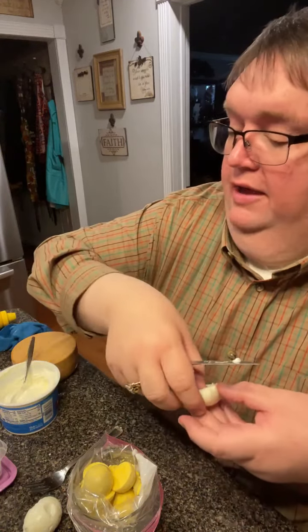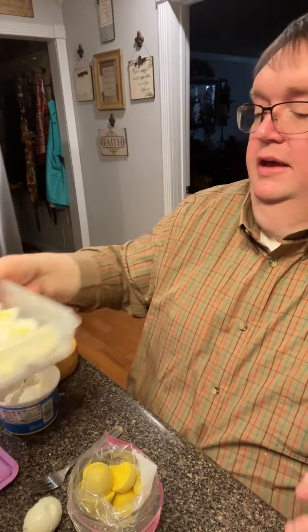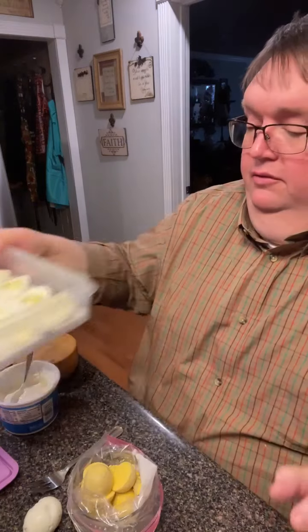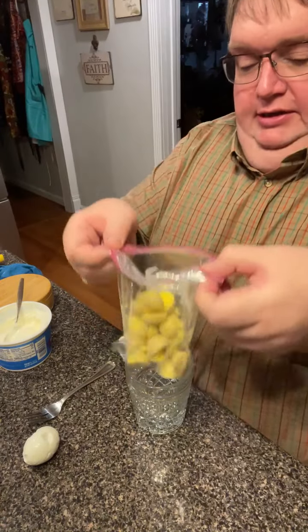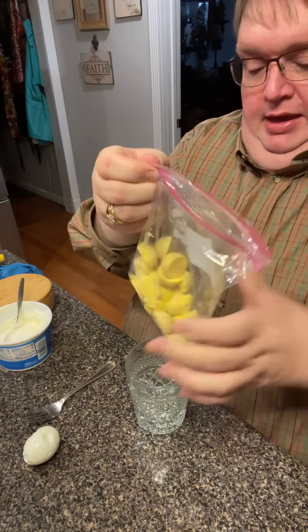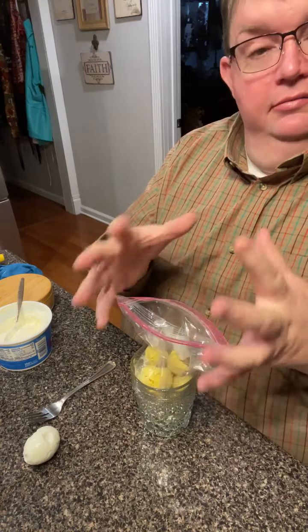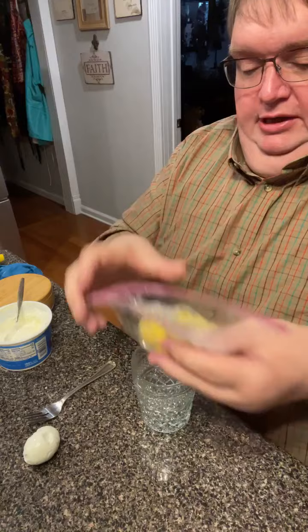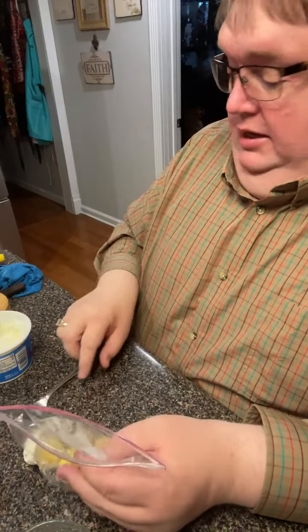There are 24 halves now. I've got them here in our Tupperware thing — it's got the little egg trays in it and they won't move, so they travel well if you have to go somewhere. They're low profile so they don't take much room. All I did here was take a Ziploc bag and drop it down in a drinking glass so I could keep it open to put those yolks in.